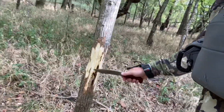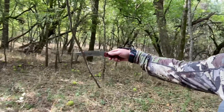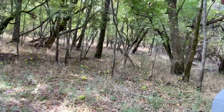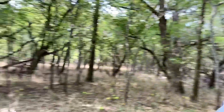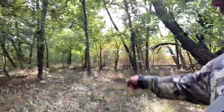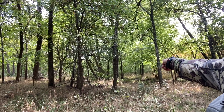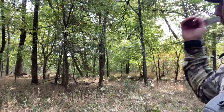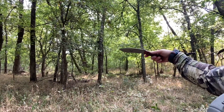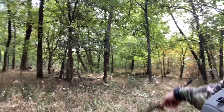We'll just kind of rub it up like that a little bit. And right here I've made a mock scrape — I've got a licking branch there and I've got my cell cam in that tree. I'm actually going to be sitting in a ghost blind back here. There's a fence line back there to a big open field. So on a north, northwest, direct west, or southwest wind, I'll be able to hunt this location.